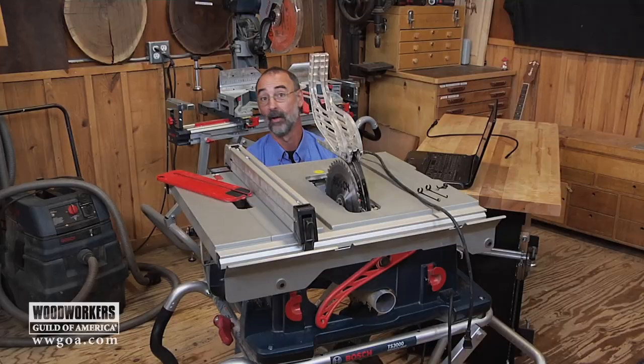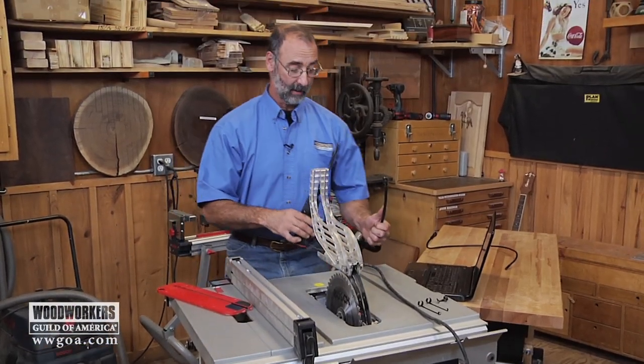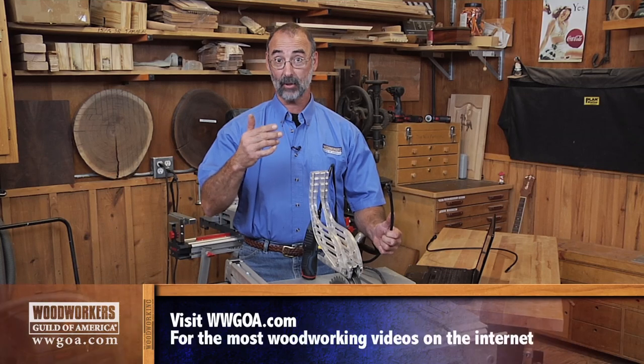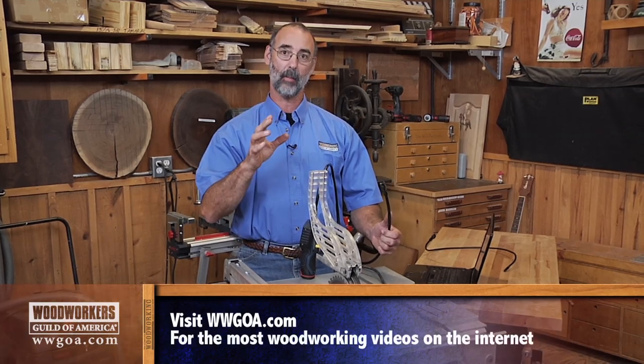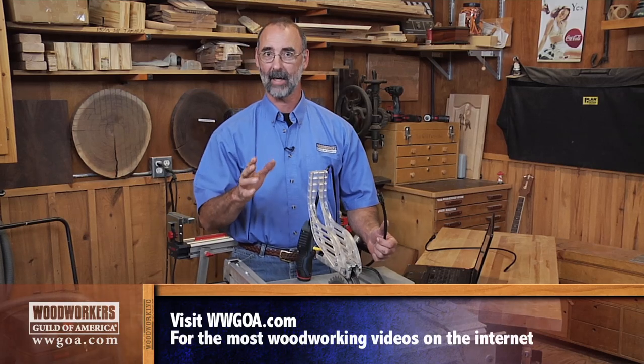Look at those gears and how clogged up with schmutz they are — they're covered with sawdust. Somebody, that would be me, hasn't been doing a good job of getting up inside the saw and cleaning those out. So what this inspection camera has allowed me to do is get up inside the tool very easily, see what the problem is, see what I need to do to straighten it out. Great way to do those kind of diagnostics.